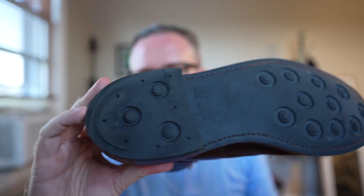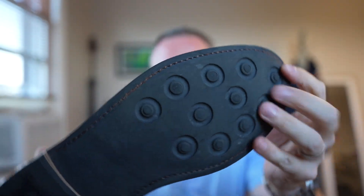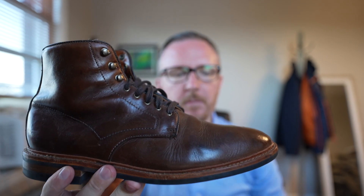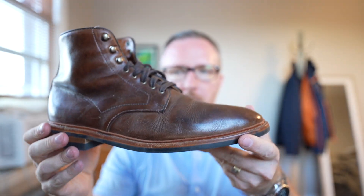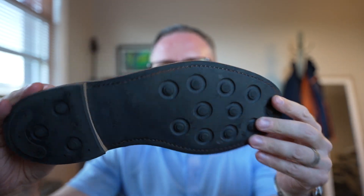Now we're going to talk about the Day-Night sole — this is all the way at the other end of the spectrum, a very hardy outsole. These are my Allen Edmunds Higgins Mill boots — a great boot I've had since 2016, so seven years. Resoled one time, reheeled twice. Overall a great shoe.